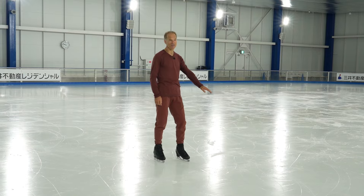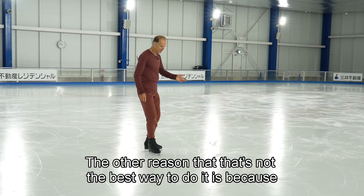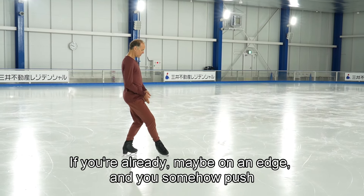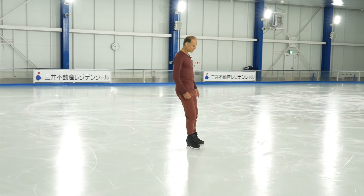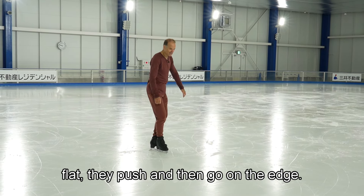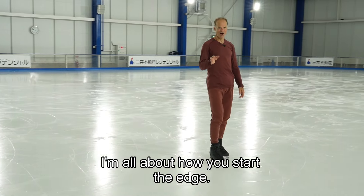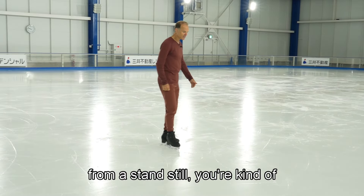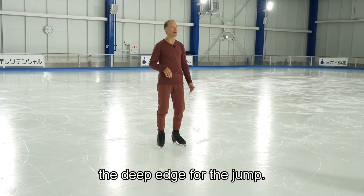I don't think starting from a standstill is the best way to do it. How you start that edge is quite important. If you push when you're already on an edge, that would be better than the way most skaters do it — which is they're on a flat, they push and then go on the edge. You want to start the edge deep. When you're pushing from a standstill, you're starting with a flat then going deep, so you're not getting the full advantage of the deep edge for the jump.